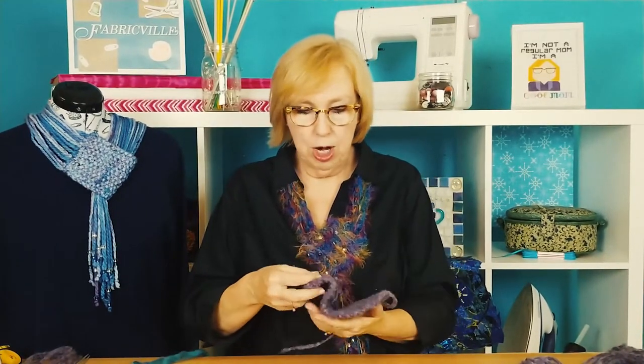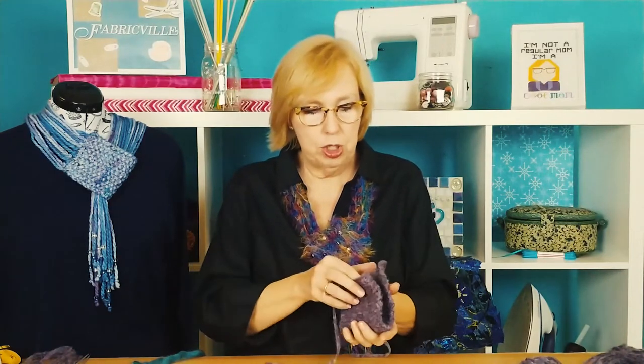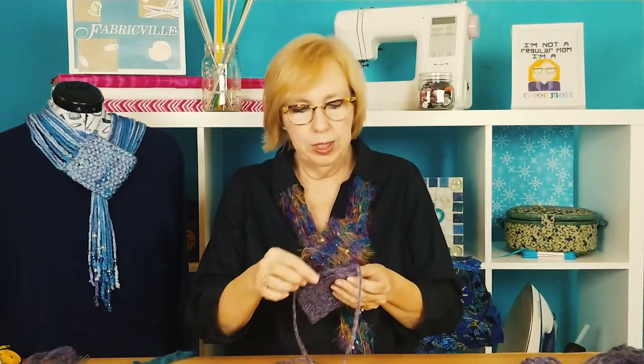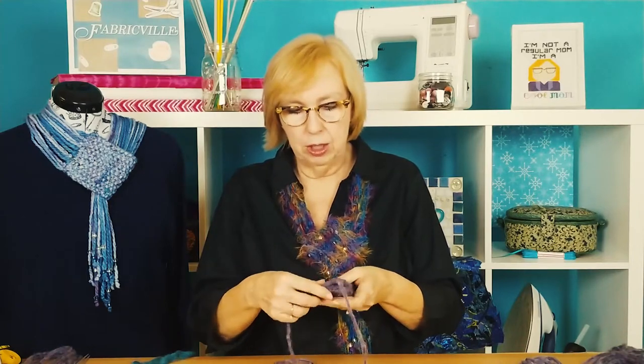When you've got your swatch completed, make sure that you leave your tails long because you're going to use those to whip stitch or ladder stitch the two short ends together. You would thread this tail on your wool needle and whip stitch or ladder stitch that close, basically to create a tube.